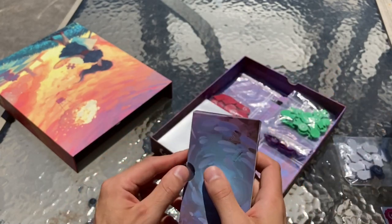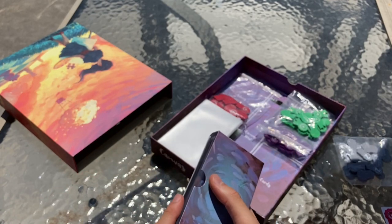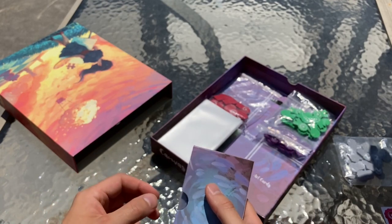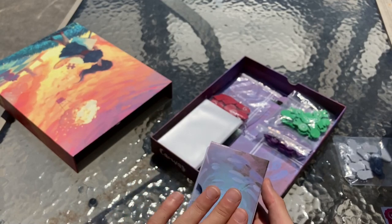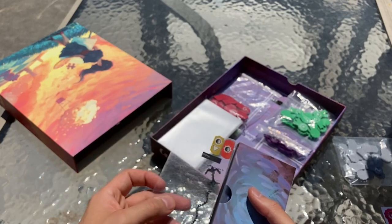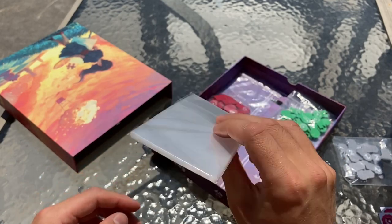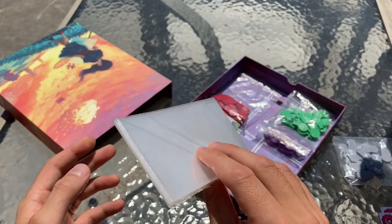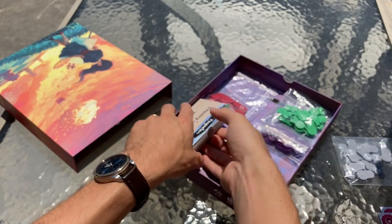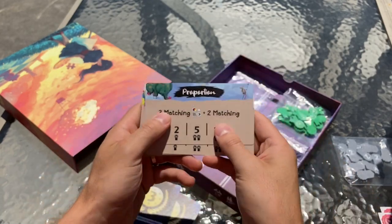Here we've got the deck box, and we're really excited about this. The deck box is not only a good storage solution for your cards, but when you're playing the game it actually better hides the cards that are coming up, so you'll just be able to draw cards from the deck box like so. The game will also come with some extra sleeves — here they've given us a little extra baggie of sleeves.